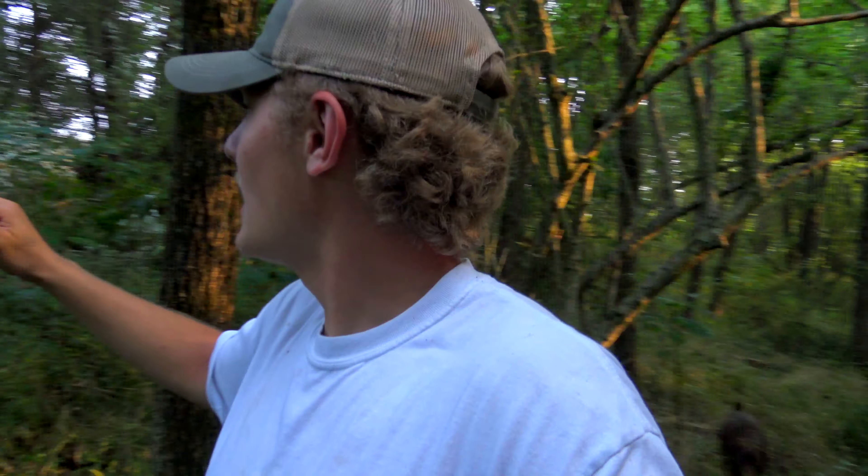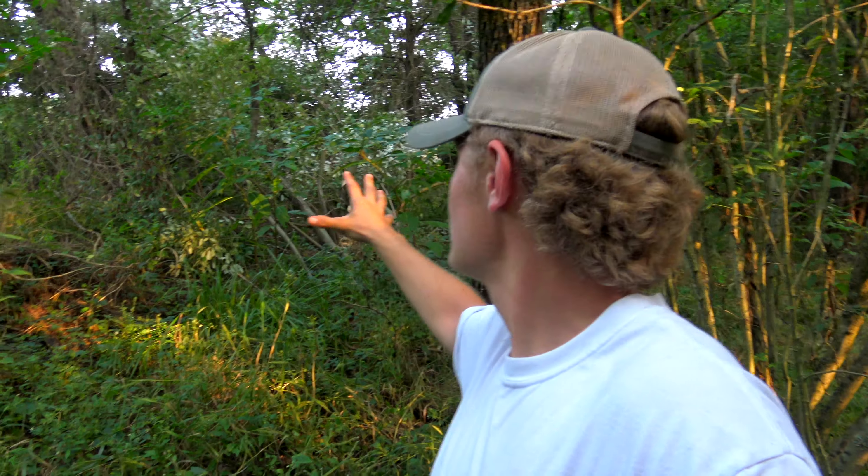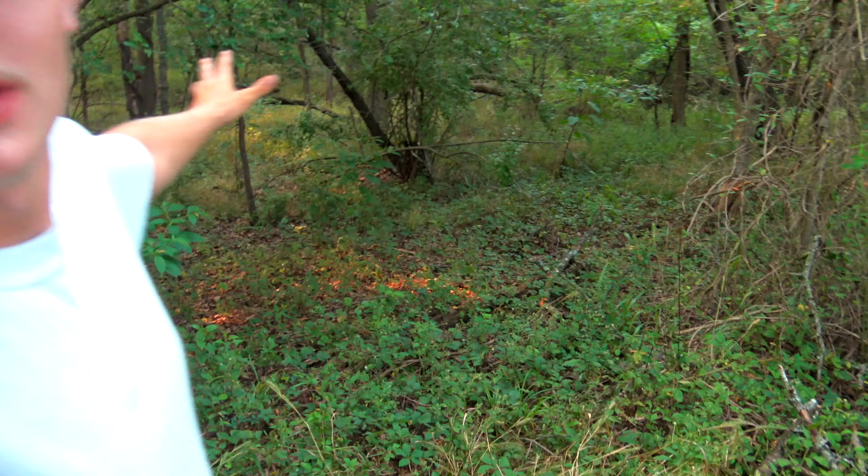It's better to have it cut and provide brush piles like that over there than to have it all open like it is in here. So let's go ahead and get to cutting and get some of this taken care of.